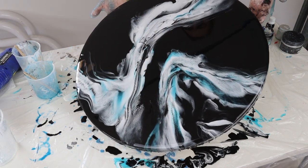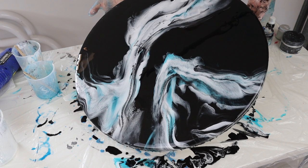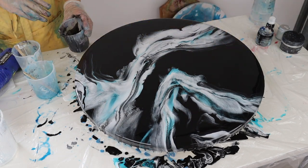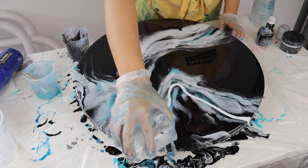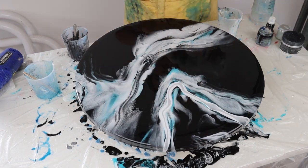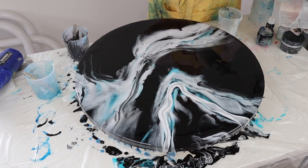My second tip would be with your heat gun — it's really helpful for how it pushes the pigments out and spreads them, which also helps create those really beautiful patterns. If you don't have a heat gun, a hairdryer works as well — just make sure it's a cheap one because you don't want to ruin a nice one with resin.